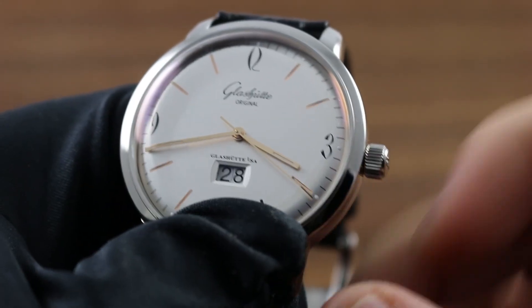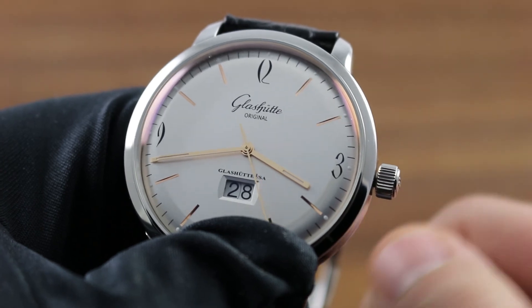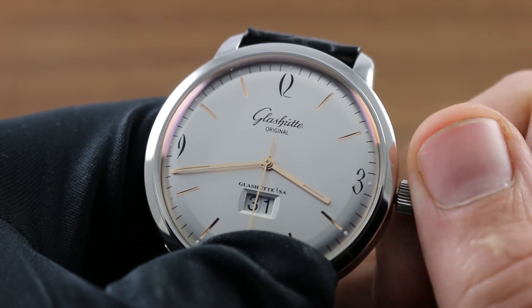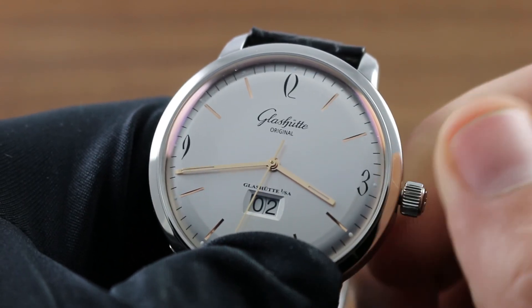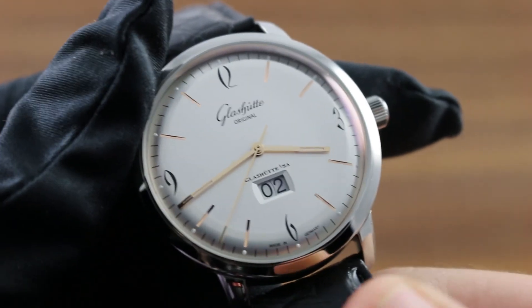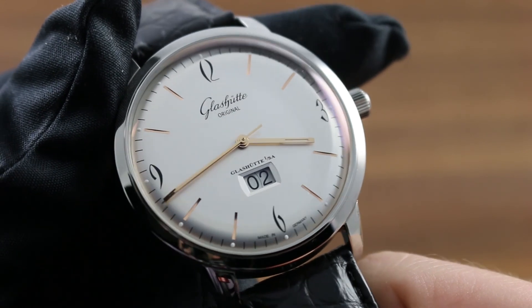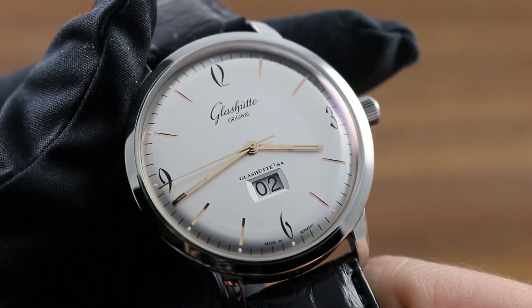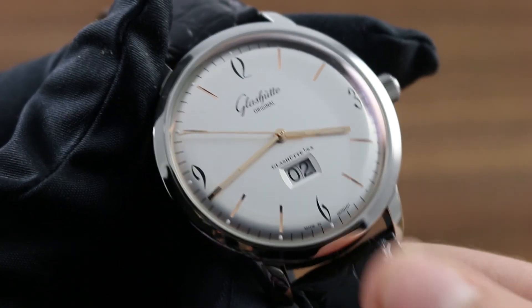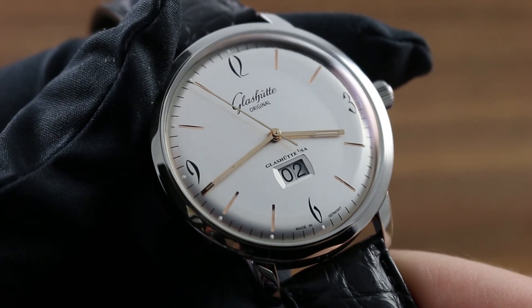The quick set date for the Panorama Datum at six o'clock is accessed by pulling the crown out one detent from flush to the case. By turning in a counterclockwise direction — one half turn for every day — you can use the quick set function for the double-digit date. It's important that this function never be used between the hours of 8 p.m. and 2 a.m., as this is the period during which the watch is engaged in the automatic changeover of the date. Attempting to use the quick set from 8 p.m. to 2 a.m. can crash the movement and cause significant damage, so take note before using that function.